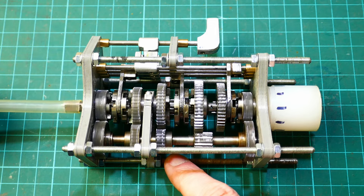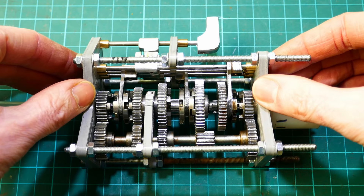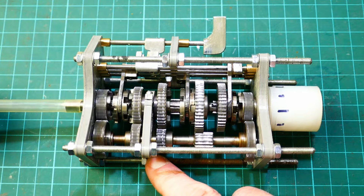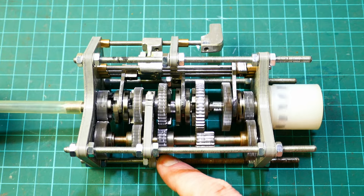Hello and welcome back to Metal Machine Shop. In this video I'm going to show you how I made my 5th scale model constant mesh 5-speed reversing gearbox. One day this might find its way into a 5th scale model car, but for now it's just a project in its own right to see if I could do it.